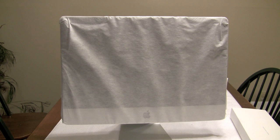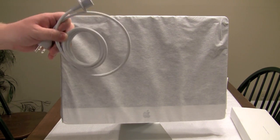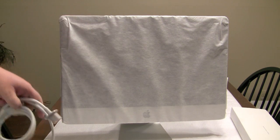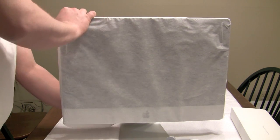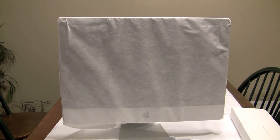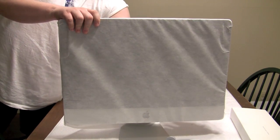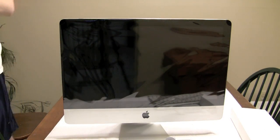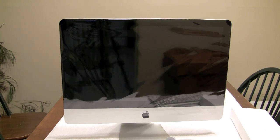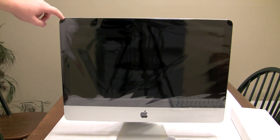Gotta love Mac! One cord — are you serious? One cord! Come on, that is hot! There she is in all her beauty. That's sexy — look at that. It goes screen straight to the edge.